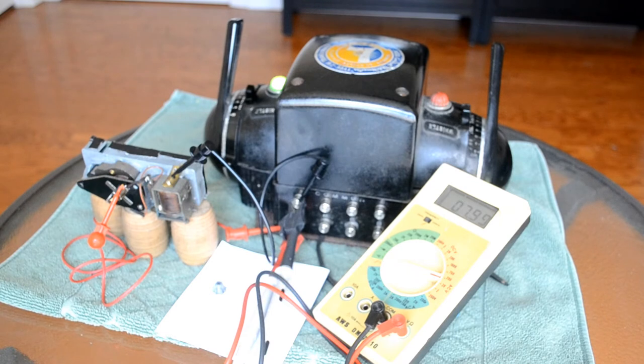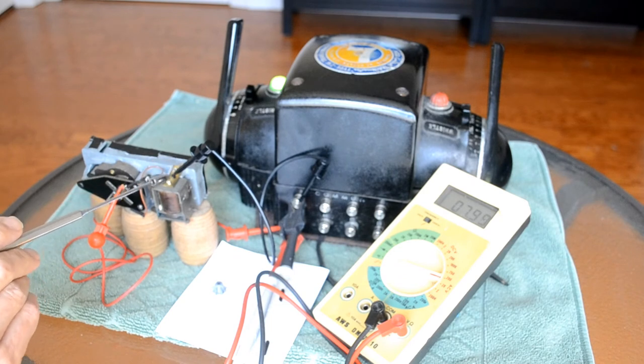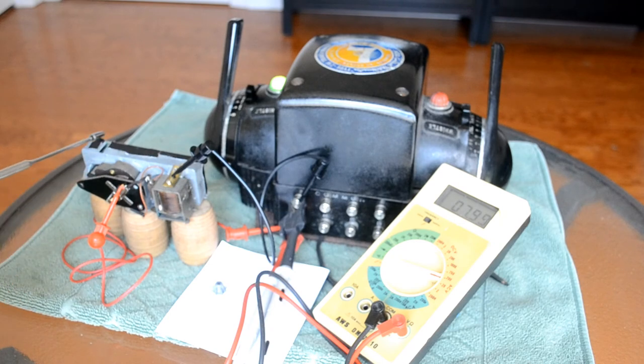A couple of features you'll notice right away: I had to make a bracket to hold my relay to the whistle because the casting was broken. And you can see around the back of the casting a copious amount of very strong air-resistant tape to seal this up. I'll explain in the later part of the video why all this took place.